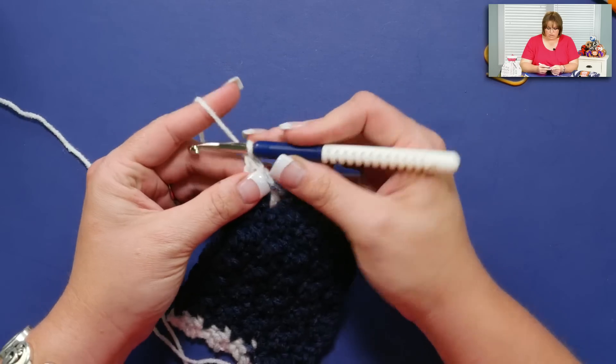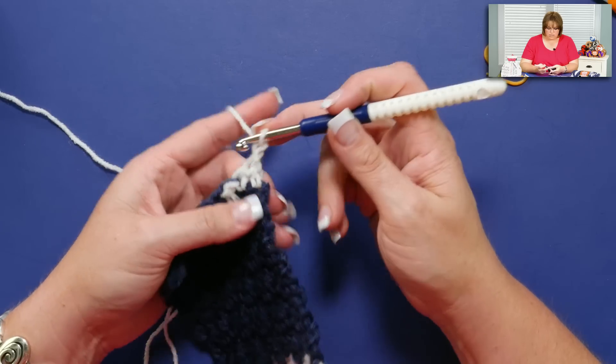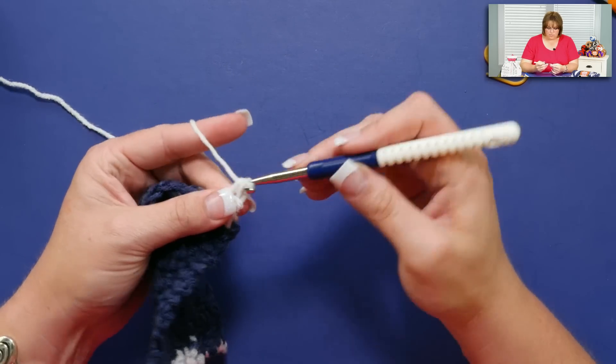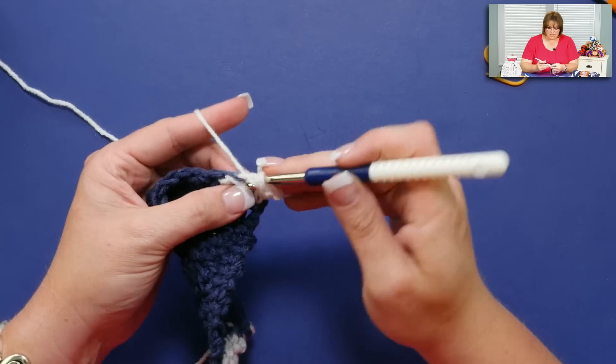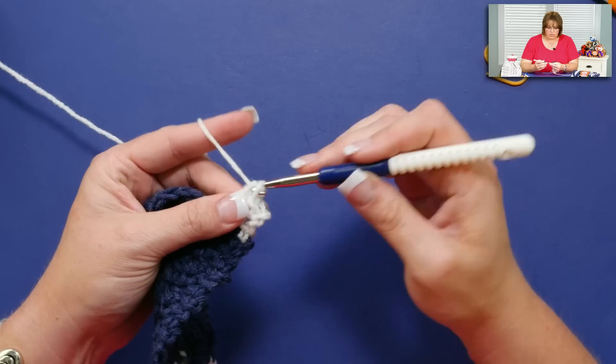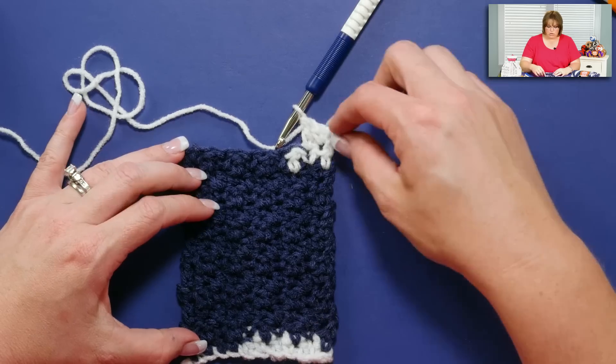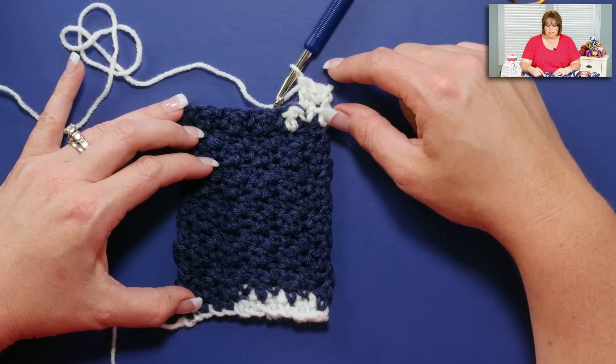If I were to continue going along, chain one, turn, I would begin with my single and carry on to my double. If I carry on with this particular yarn, you'll see that I have a big block of blue, it'll go on to a big block of white, and so on and so forth.